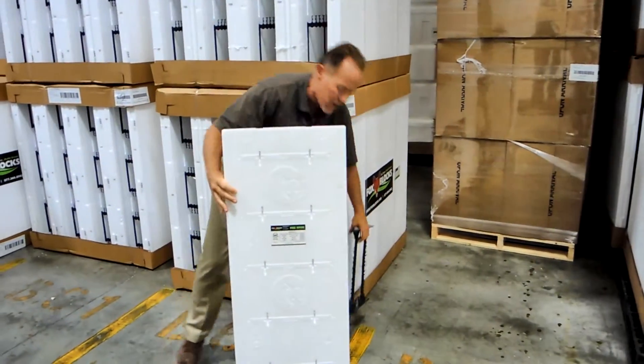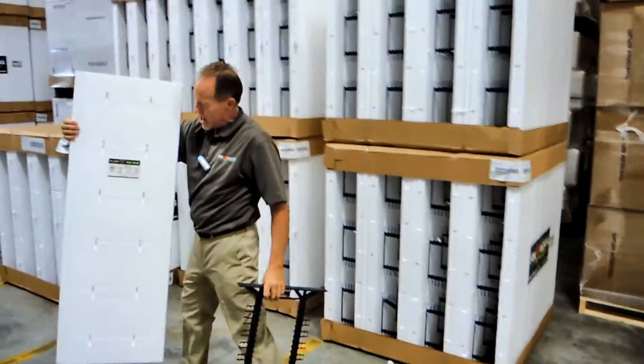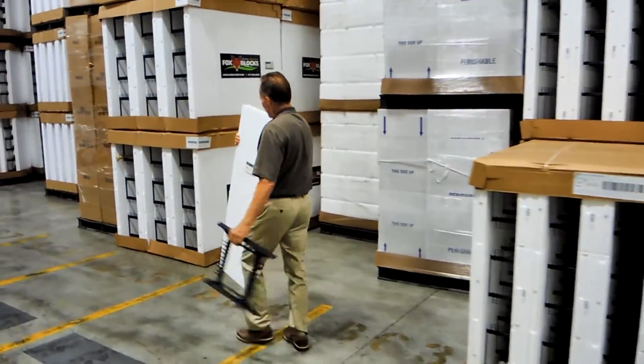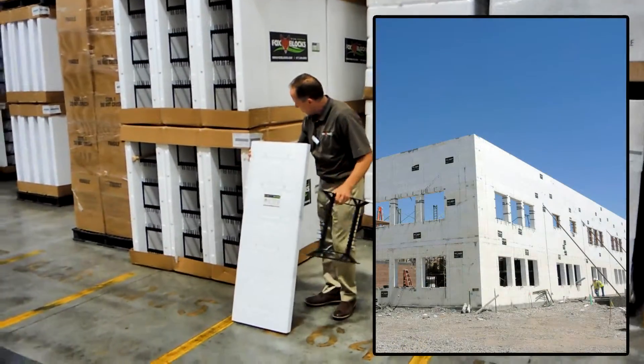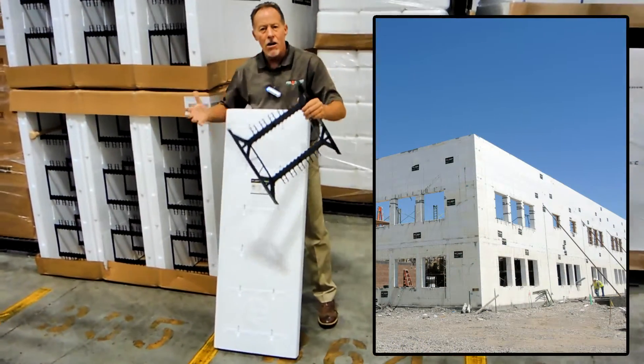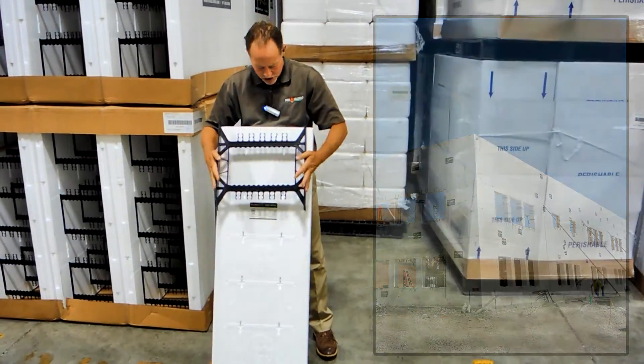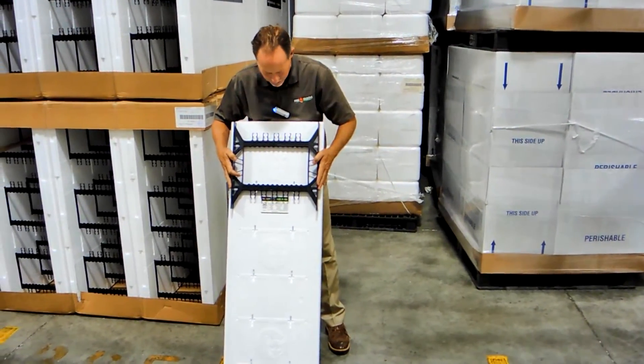Here's our 12 inch buck, showing what it looks like up against the 12 inch core form. In all our bucks, we take our patented strong ties and just lay them in flat in the buck like that, end to end.